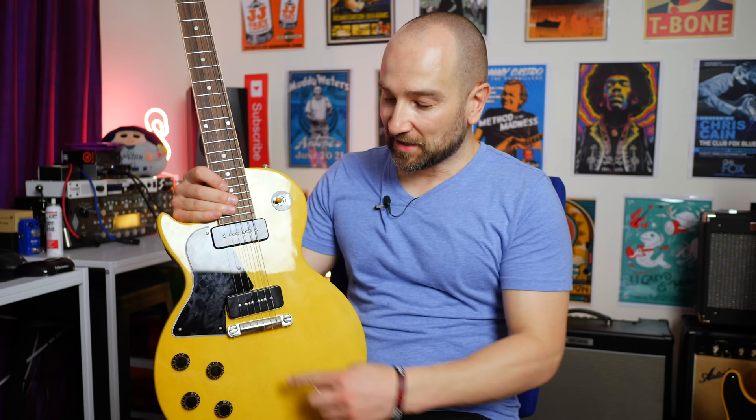This guitar just feels so good for what I like. The big fat 50s neck is just a pleasure to play and you can get all the way up to the end of the fretboard, no problems at all. All the pots and switches feel great. I love the fact that it also doesn't have one of those tunomatic bridges. I know some people like those bridges and that's fine, but this just looks cool and it really suits the vibe.